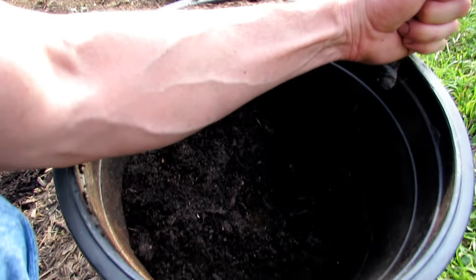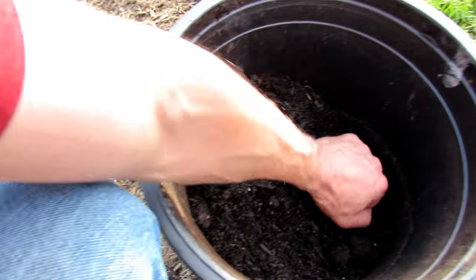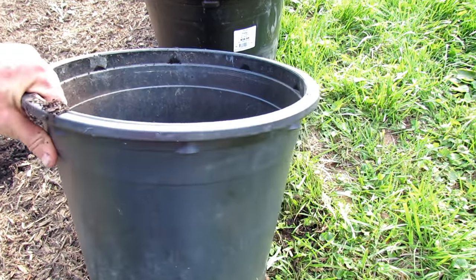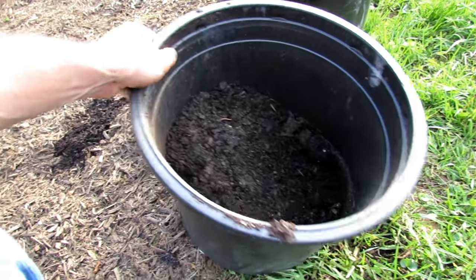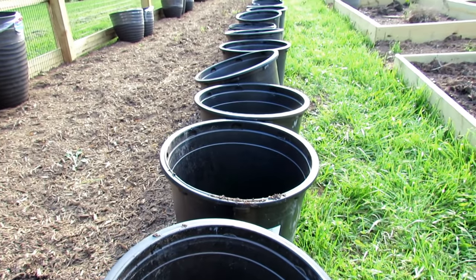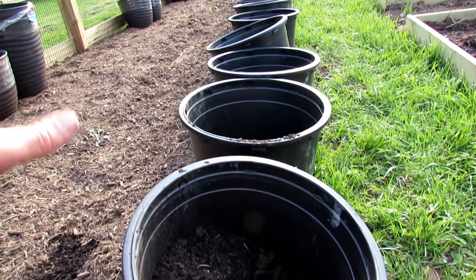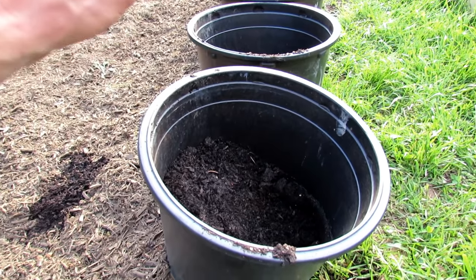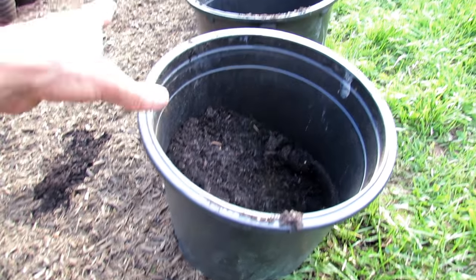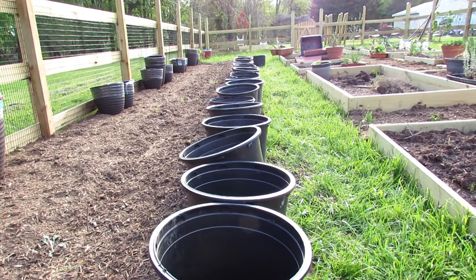Here's my forearm to give you a sense of the width of the container — it's about a forearm wide and about a forearm deep. You can go a little bit smaller or larger. I got these by saving them — I planted a lot of fruit trees — and I also talked to my neighbors. They saved containers for me. These are all about the same size, probably close to five gallons, maybe four gallons. You can go to your local nurseries — they do pot recycling. You can ask them for discarded pots. It's a cheap way to create a nice space where you can really maximize production.